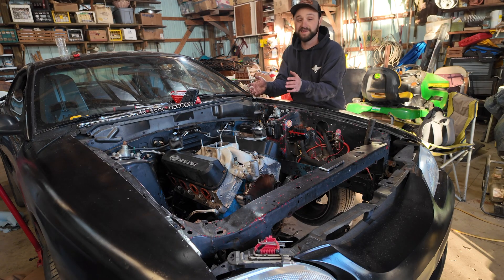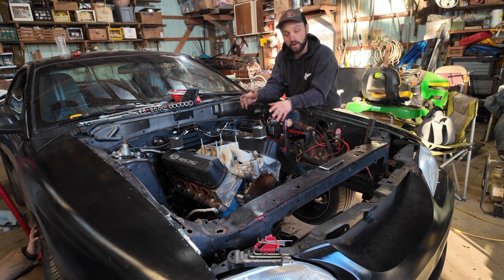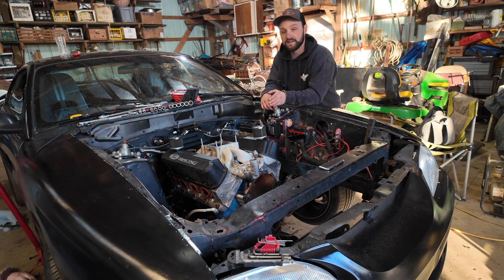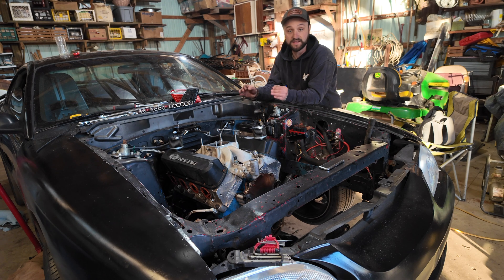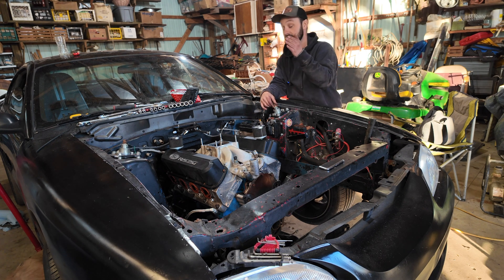We're pulling this motor and nothing's actually broken on it — so why are we pulling it? We're taking all the good parts off of it: the crank, the heads, possibly even the pistons, and transferring them all over to a brand new Dart block. That's going to allow us to turn the boost up to 20 to 25 PSI with the same exact setup we were running before. The only difference is it won't have the limitations of the stock block, and we're putting in a Turbo 400 with a trans brake — so it'll have a lot more pep off the line and we can boost this thing basically to the moon.